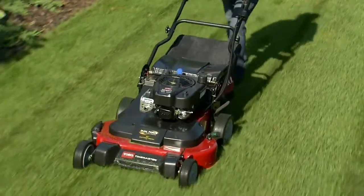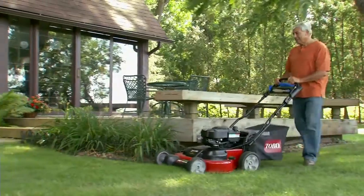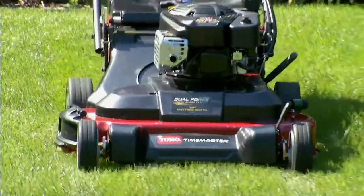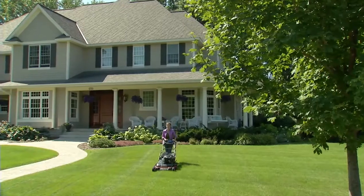With the big deck productivity of a riding mower and the manoeuvrability and compact storage of a walk-behind, Toro's new 76cm TimeMaster really does have it all.